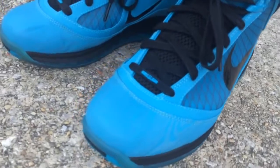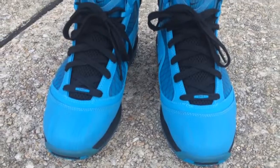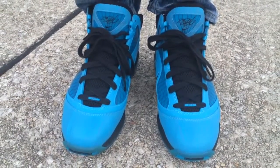Majority of the shoe has the 3M on it. I'm sure you could Google pictures and people have seen these already, but I just wanted to show you all that I added these to my collection.